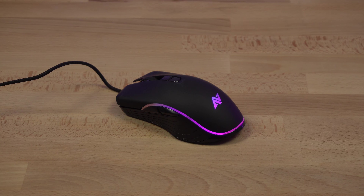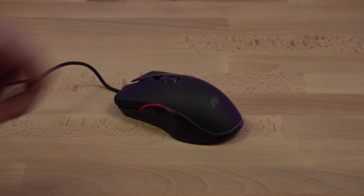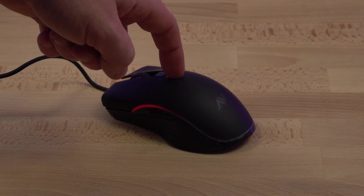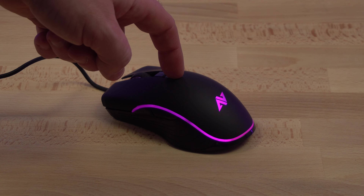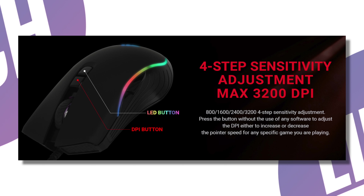The RGB lighting — Abconcore say there are 16.8 million colors. I'm not going to count them, but there are a few different presets you can cycle through: a very fast color cycle, a wave mode which is like a slower color cycle, a round trip mode which looks cool, and a chameleon mode which is also quite nice. To cycle through these different modes you just press the LED or RGB button, and that works right out of the box — no software needed. You can also adjust the DPI straight out of the box with no software required.